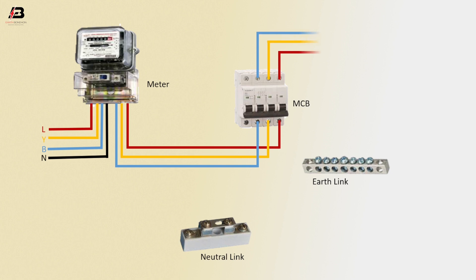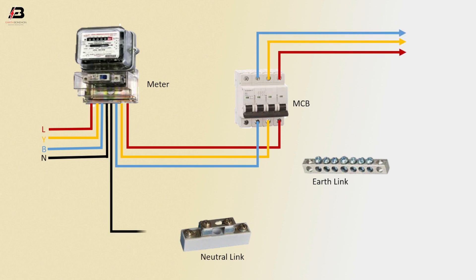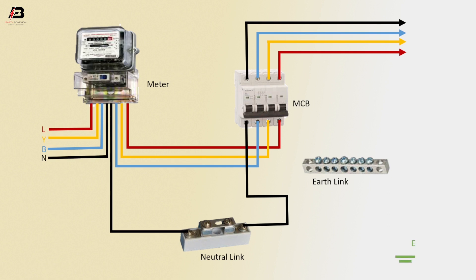Three-phase connection output. Neutral connection to neutral link, neutral connection from link to connect MCB circuit breaker, neutral output for load. Earth connection for earth link, earth connection for load.